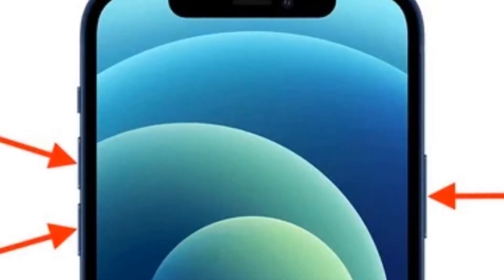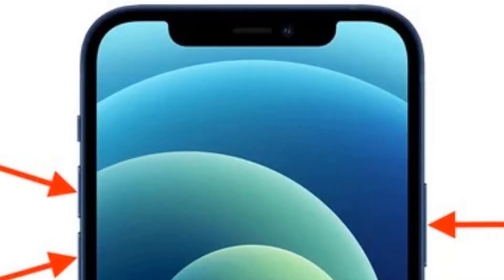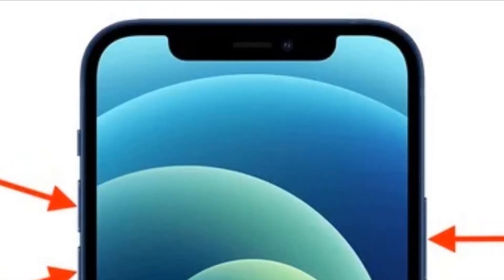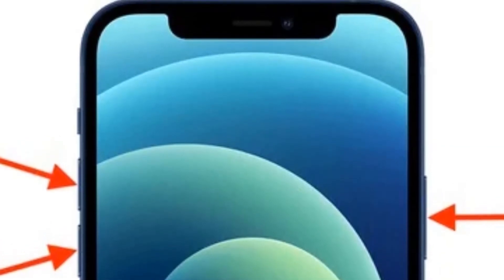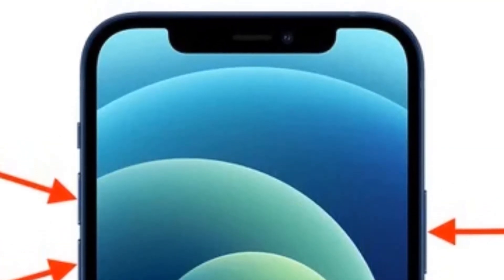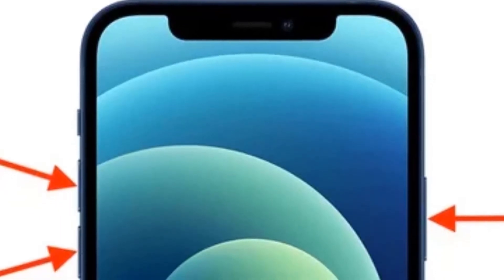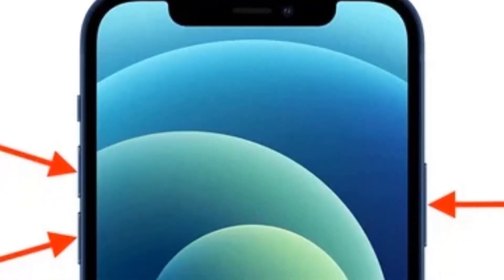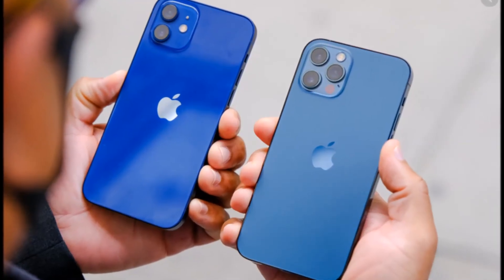Then what we're going to do is perform a force restart. To do this, you want to press the volume up button first, then press the volume down button, then hold the power button until you see the Apple logo. Keep holding until you see the Apple logo.